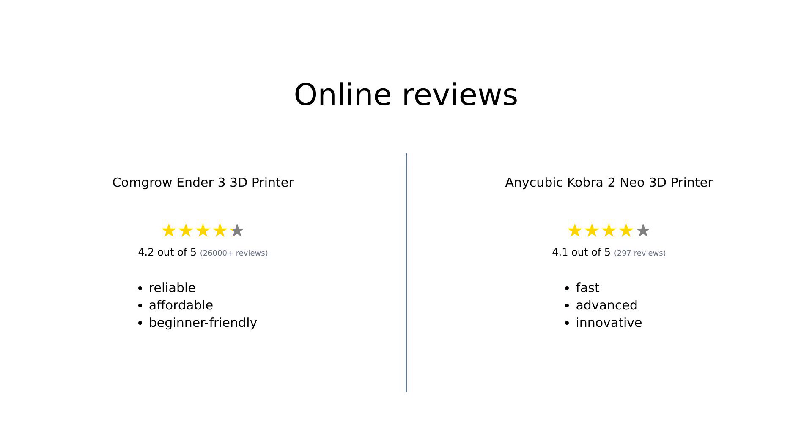Reviewers generally find the CommGro Ender 3 to be a reliable and budget-friendly option, especially for beginners willing to tinker and make some upgrades. On the other hand, the Anycubic Cobra 2 Mio is praised for its speed and advanced features, though some users have experienced issues requiring customer service. Both printers have their strengths and cater to different needs and preferences.